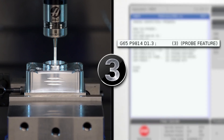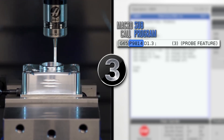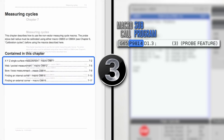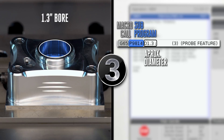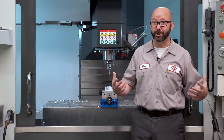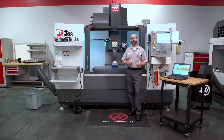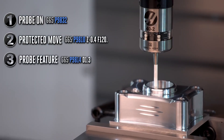Step three: probe the feature. We're just probing a bore here, so we're gonna use a G65P9814. Chapter 7 in the manual gives us all of our choices of cycles and shows us the variables that go with them. G65P9814, D1.3 — I used D1.3 because my bore diameter is about 1.3 inches. I knew to use the D value because the manual told me. Look at that — the probe turned on, then it moved into position safely with a protected move, then it probed the bore.